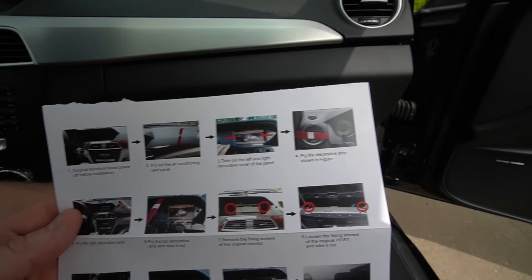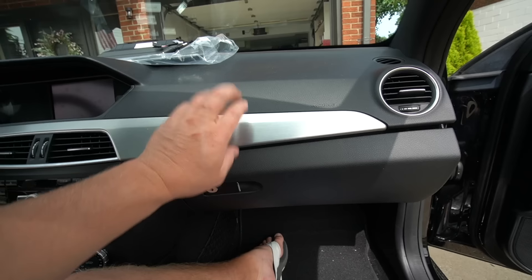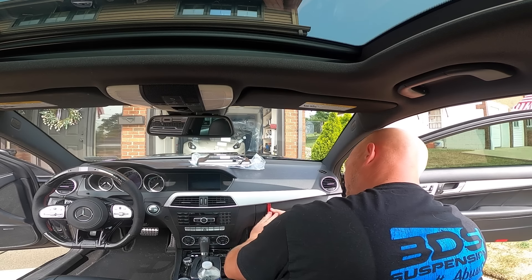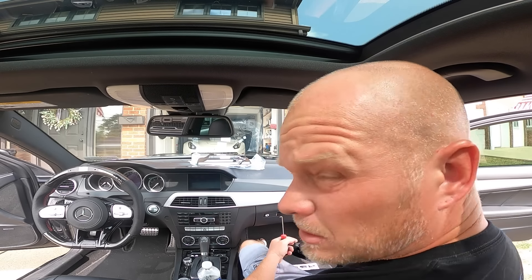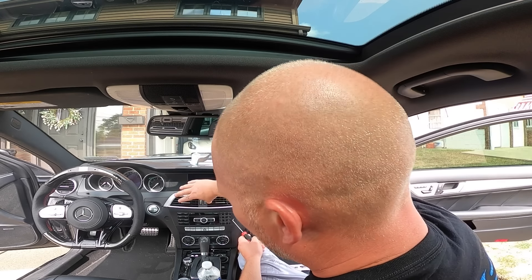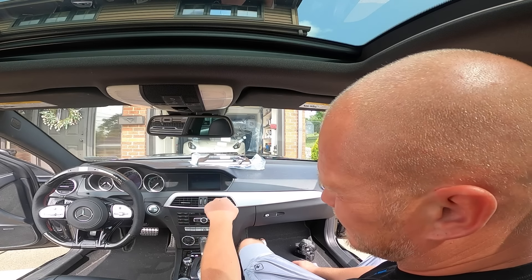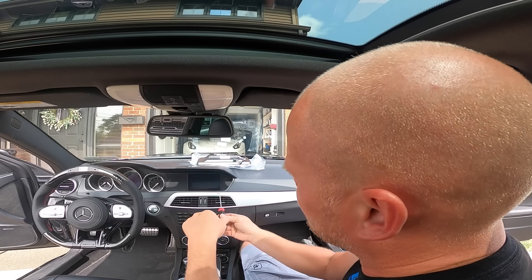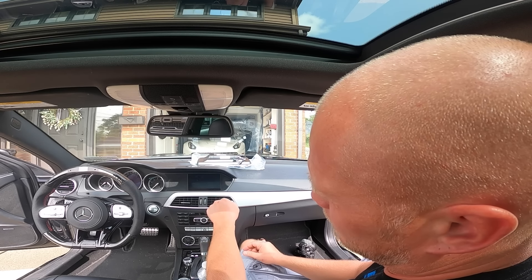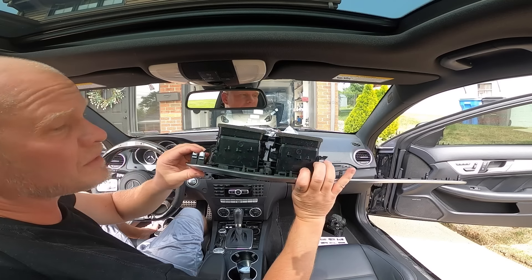The whole kit comes with full instructions. We're going to start by removing this panel here on the passenger side. We have the right side of the trim piece loosened. To remove the actual vents, you have to use a pick tool — a 90-degree one — and stick it in there. It's held together by latches, so you have to get it in properly to release the latch and remove the whole trim piece and vents.